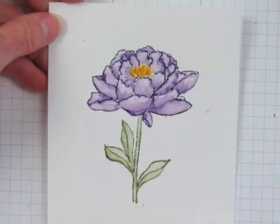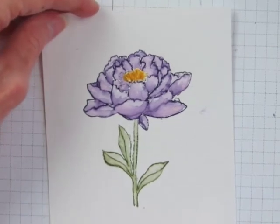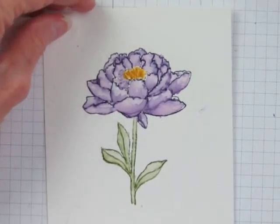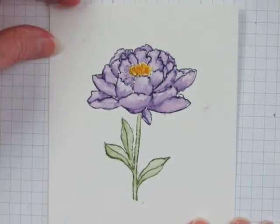Here's the finished flower and that's it. It's an easy watercolor technique to bring color and artistry to your stamped images on handmade cards and papercraft projects. Thanks for watching.